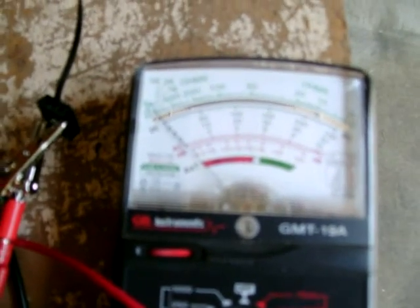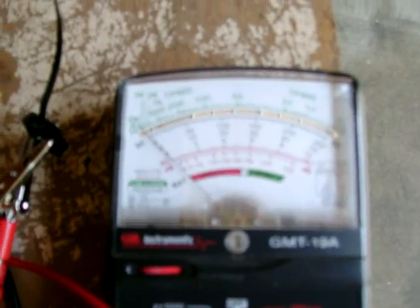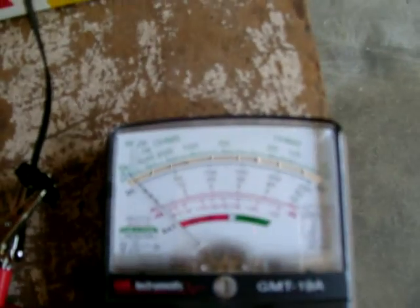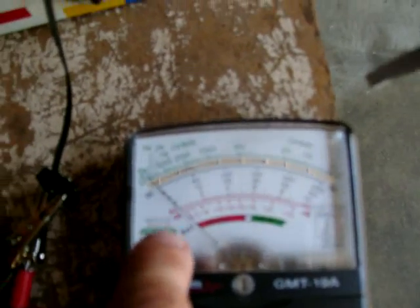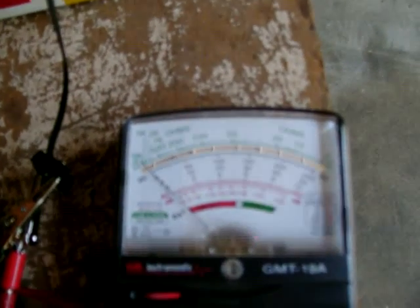For those of you who know better, this is the 50 volt scale on the multimeter. The maximum needle deflection over here is 50 and over here is obviously zero, with 10 volt increments for all the major black fuzzy spots that you can't see in the camera.